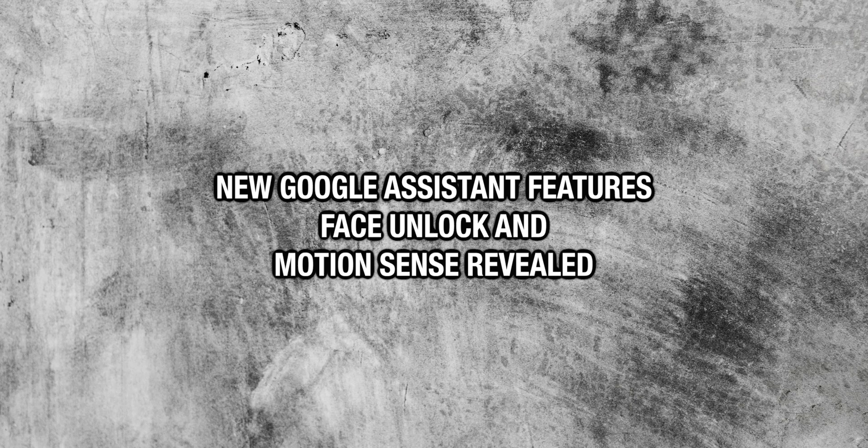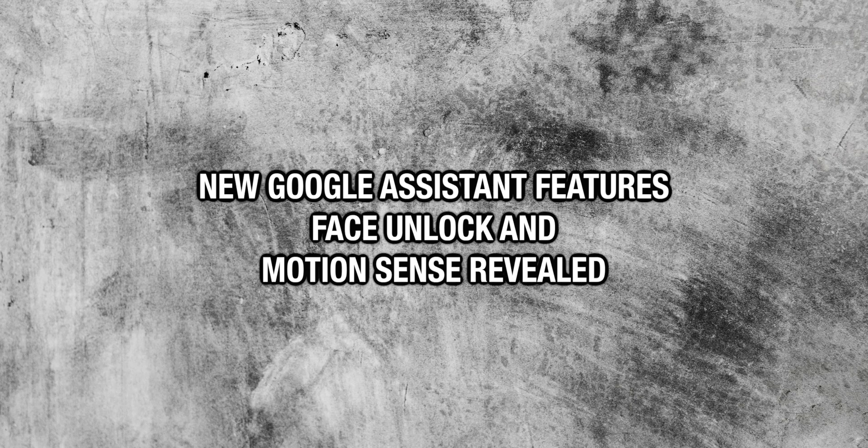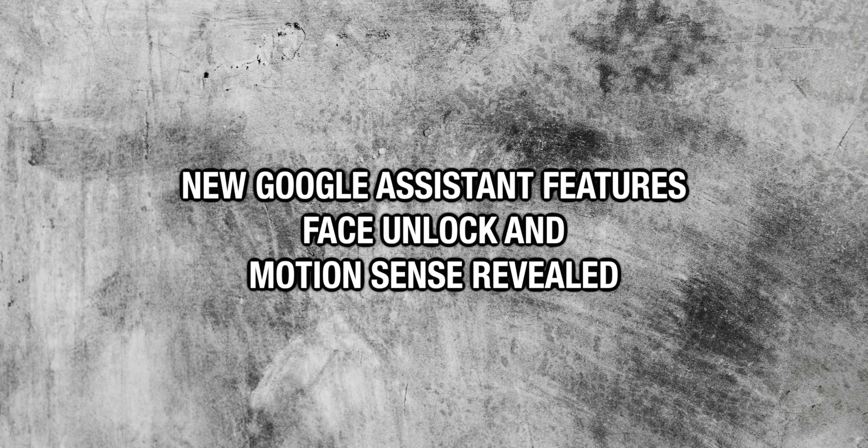Although there are plenty of people that would have preferred an ultra-wide to accompany the main camera, but maybe next year. New Google Assistant features, Face Unlock, and Motion Sense have all been revealed by leaks.